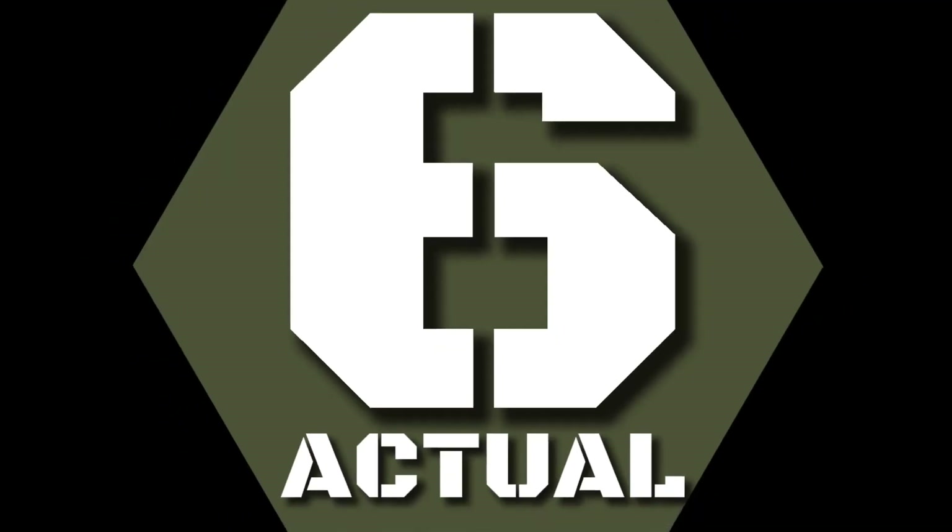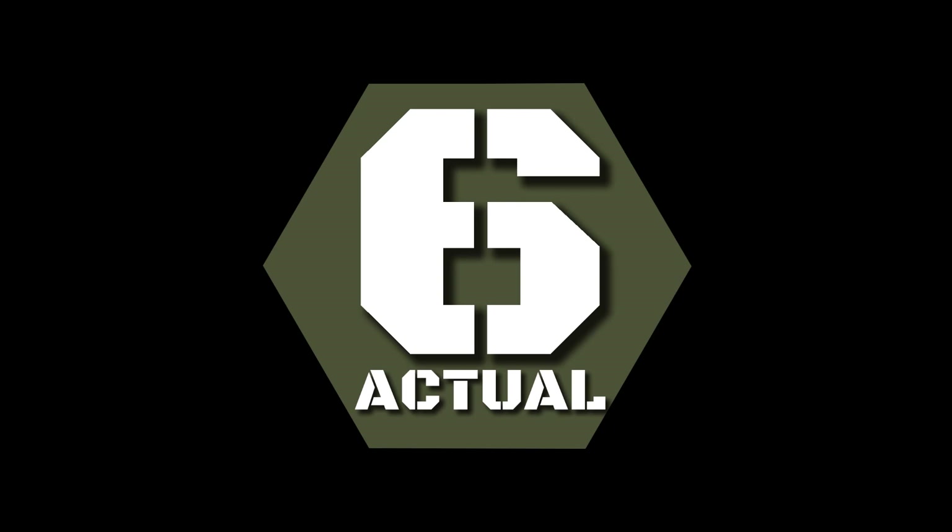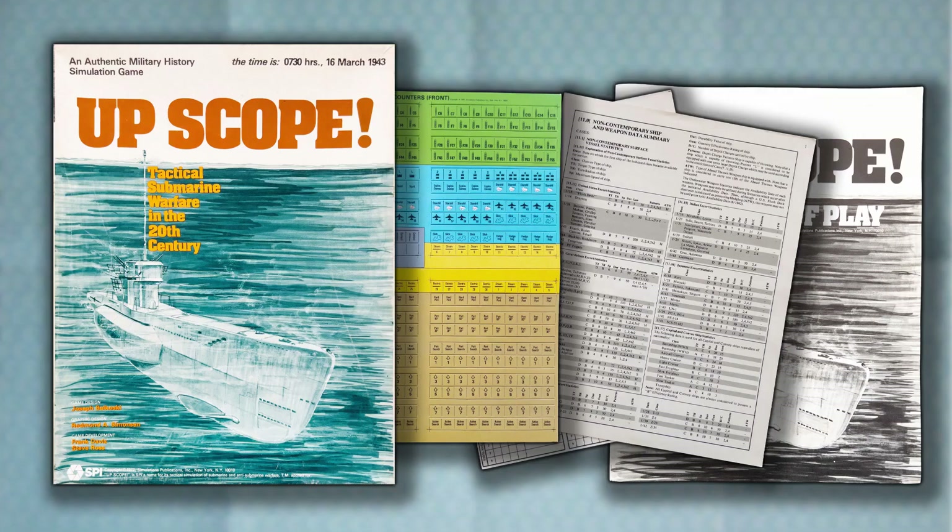Upscope, from SPI. Today we look at Upscope, from SPI. This game, first published in the SPI flat pack, then in the standard war game box, is vintage 1977.